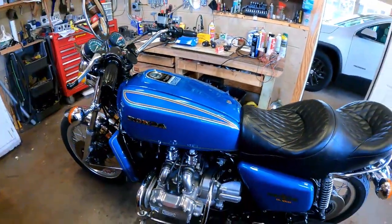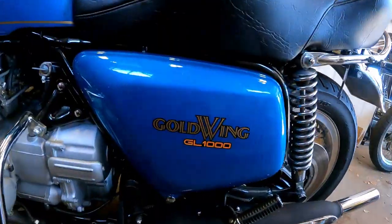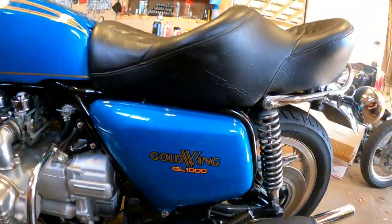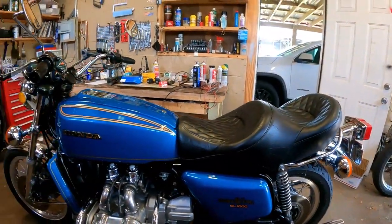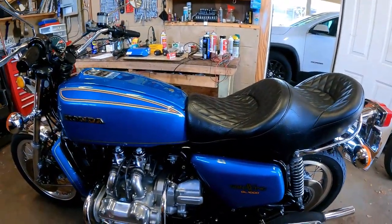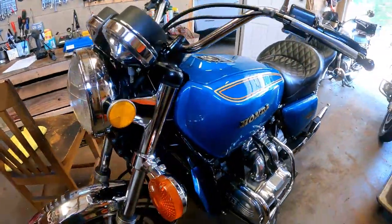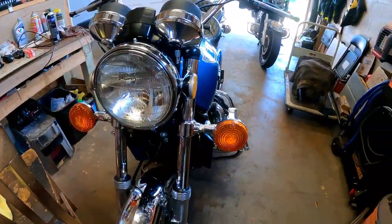This is a 1975 Honda Goldwing, and this is in pristine, original condition. This is not a restored bike — it's a very pristine, all-original bike. 32,000 miles on it.